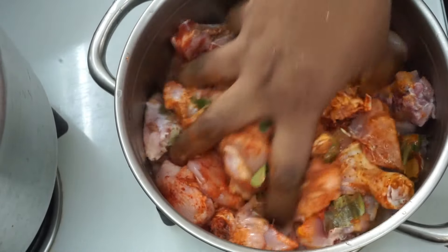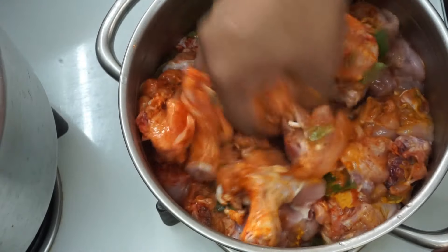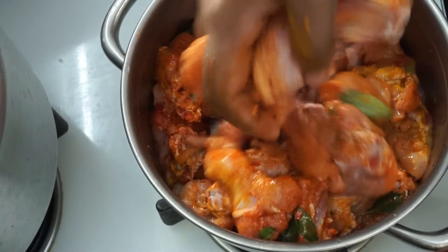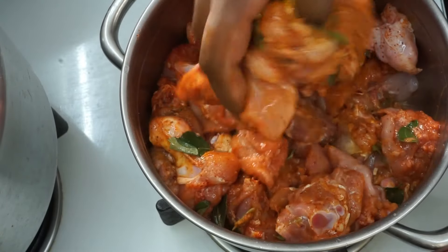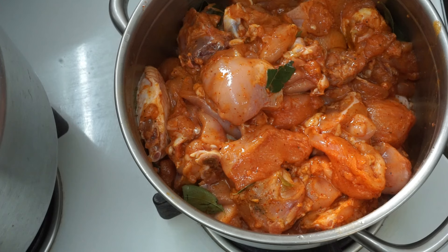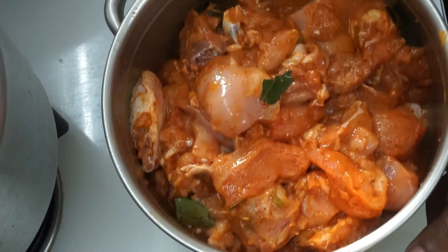Mix it with the marinade. The marinade is a good base to make the chicken a bit more flavorful. If you try them very well, you can open it up. If we are going to put the chicken in the fridge, you should put it in the fridge.